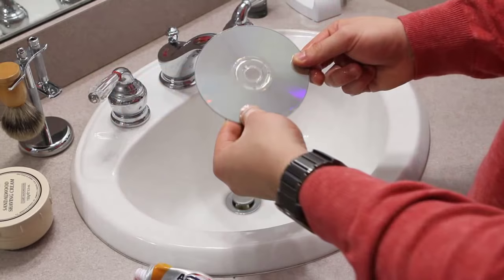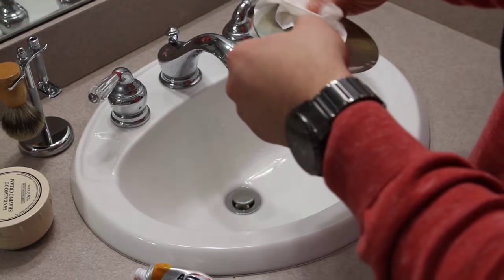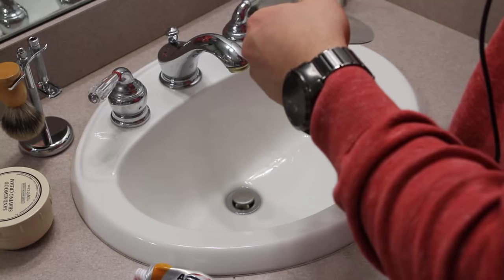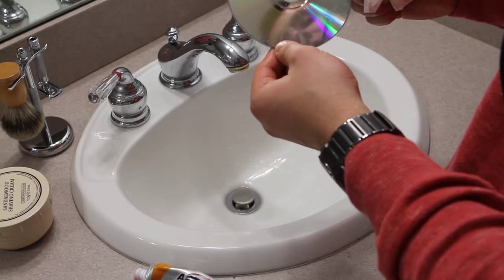Now that rinsing is complete, we're going to go ahead and get some type of soft cloth — in this case a tissue — and dry the disc off. Tissue is definitely not going to be the best way to do this; I would highly recommend using a t-shirt, terry cloth, or towel — something non-abrasive. We just want to get the disc dry so we can move on to the next step. We'll let it finish drying and be right back.